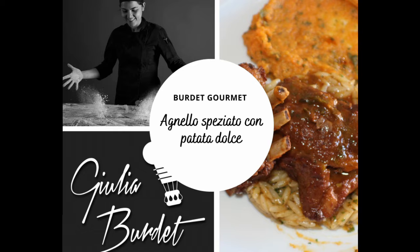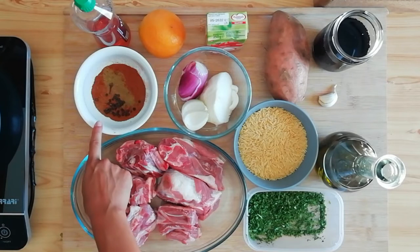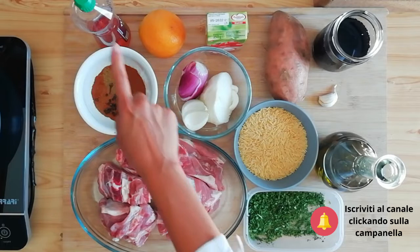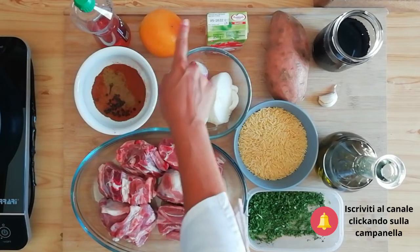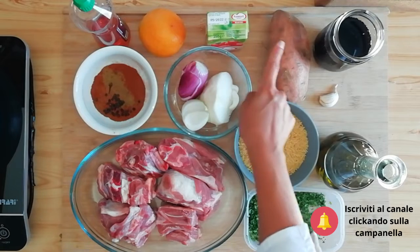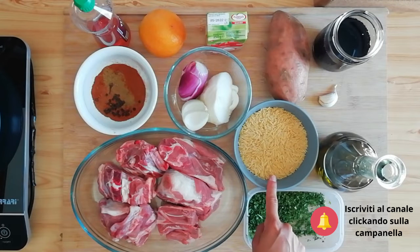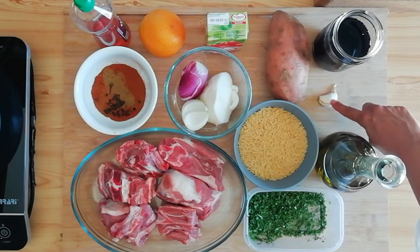Ecco gli ingredienti che andremo a utilizzare: patata dolce, pasta di semola tipo orzo, prezzemolo, olio, aglio e vino rosso.